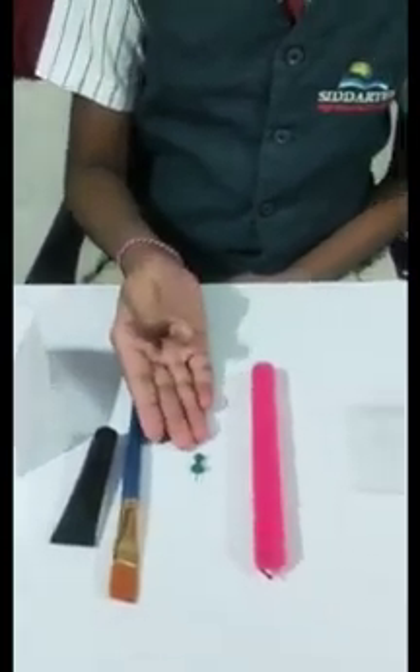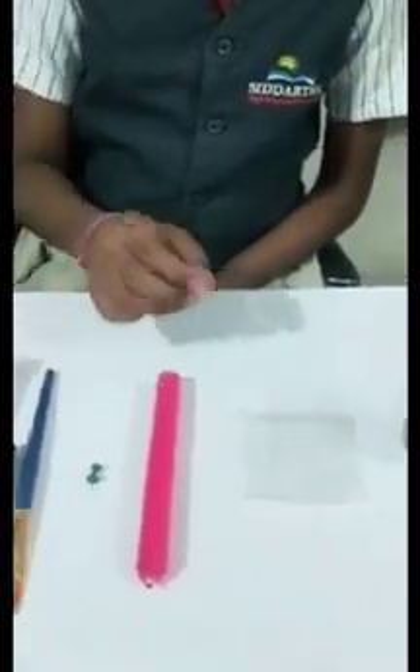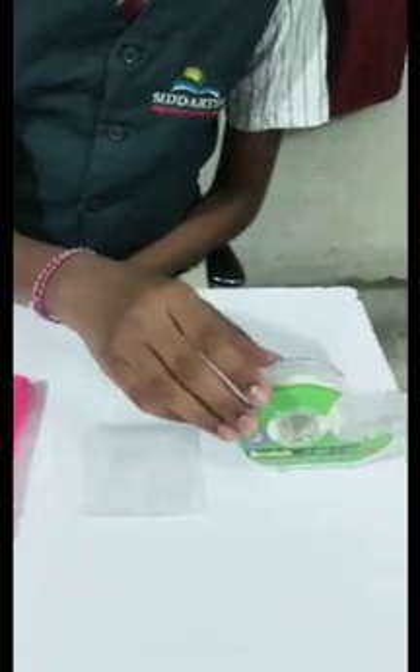It is a simple device which works on the principle of rectilinear propagation of light. The things needed to make a pinhole camera are a cardboard box, black paint, a pin, a candle, a tracing paper, and tape.